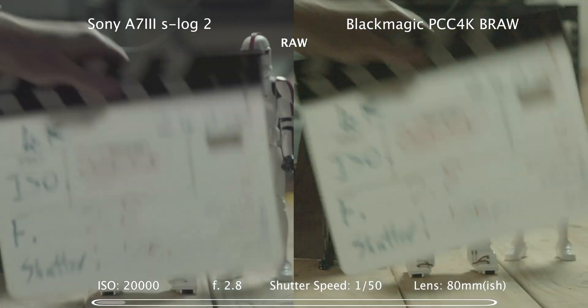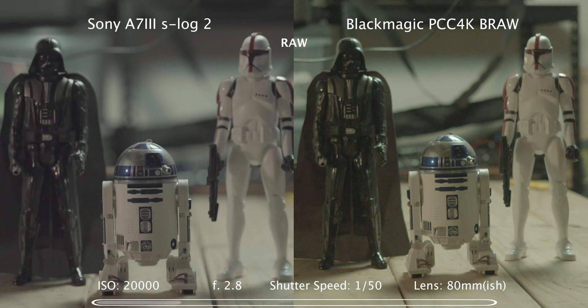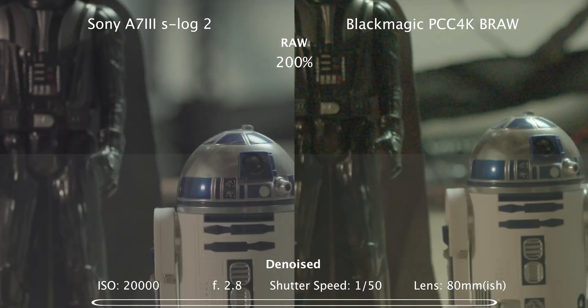20,000 ISO — splitting in the D-noise on the bottom half, and a 200% push in. Starting to get a little soft as I have to push the D-noise harder on the Blackmagic footage.